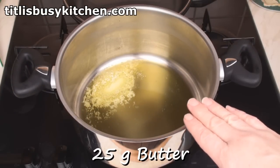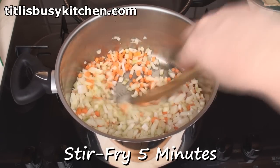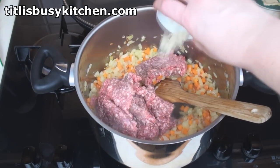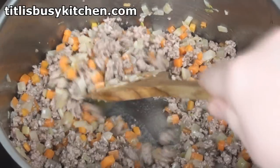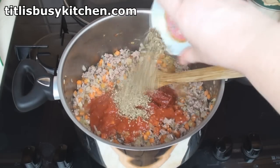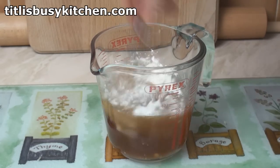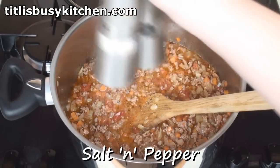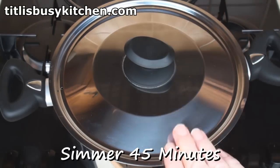Heat 25 grams of butter in a pan, add the carrot, celery, onion and leek, and stir fry for about 5 minutes until they become nice and soft. Once the veggies have softened, add in the meat and the garlic and stir fry until the meat is all browned. Once all the pinkness has gone from the meat, add in the chopped tomatoes, the tomato paste and the oregano, and mix. Mix the cornstarch into the stock, then add it into the pan, mix well, season with some salt and pepper, then bring to the boil. Cover and simmer gently for 45 minutes.